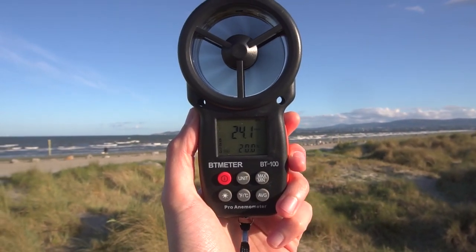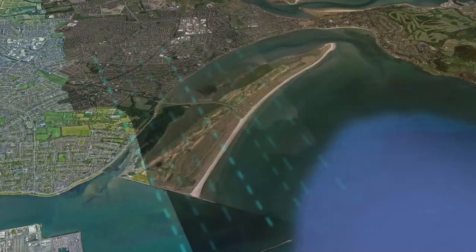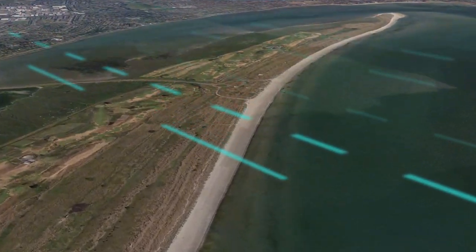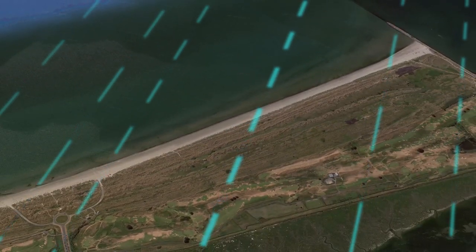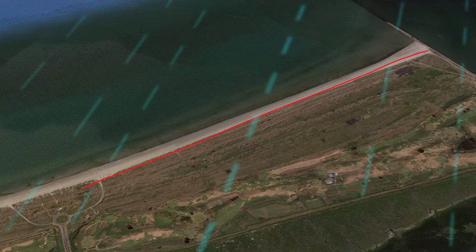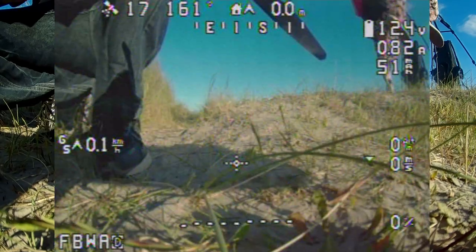As you can see, the wind is about 20 kilometers per hour at surface level, but up there it will be a lot higher. The wind is going in this direction as you can see in this graphic, and the idea is to fly out against the wind so when it's time to come back I'll go with the wind a lot faster. That way if I drain too much battery on the way out, I'll have better chances to come back. I'll start the flight from here and the goal is to get to a distance of two kilometers.